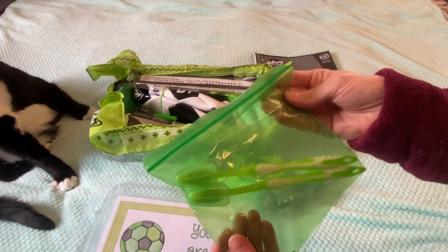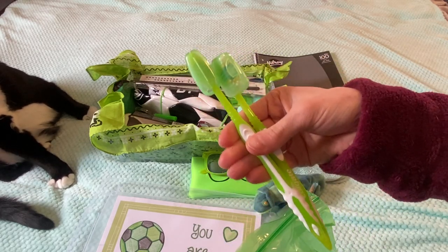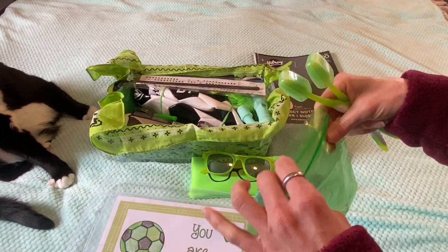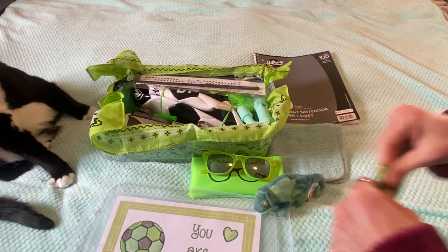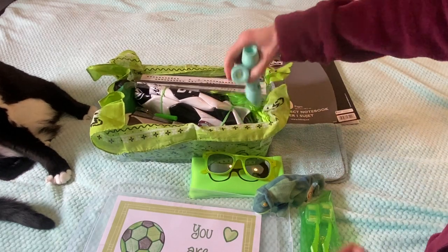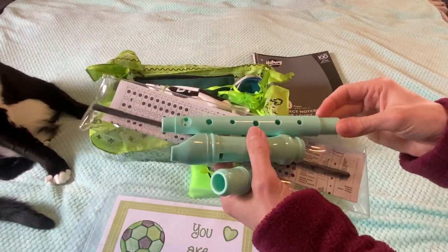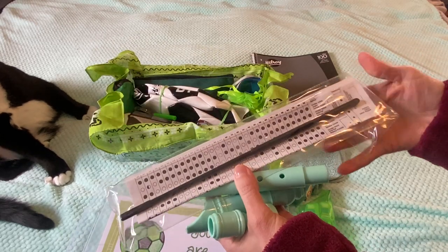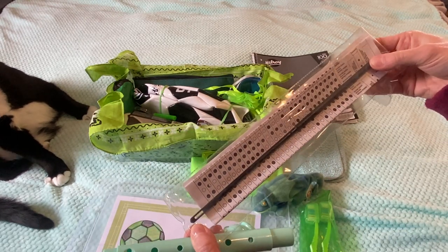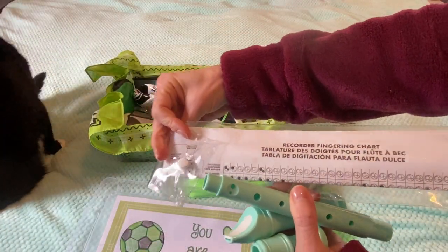He has a green zip-lock bag with two green toothbrushes with caps, and I also put two extra soccer ball pump needles inside. I also stuck in a recorder that obviously has to be taken apart — it is a mint green but it's still green. I stuck in the bag that it comes in so he can store it, and it also has a cleaning rod and a fingering chart.